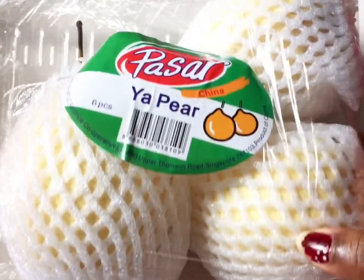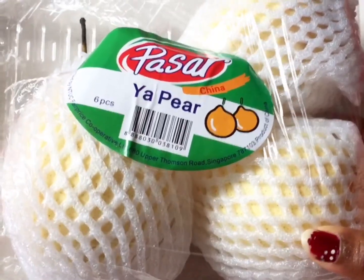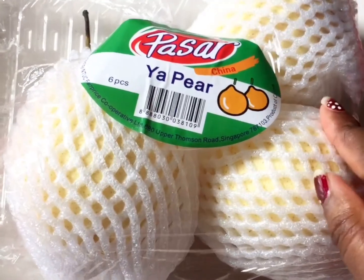Hi guys, welcome back to Jin's Tamil Kitchen. So, we can see how the taste of this fruit is. We can tell this is a pear.